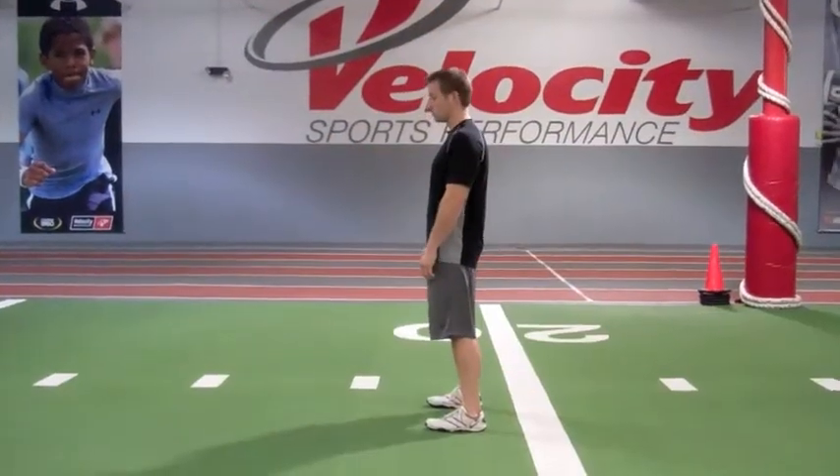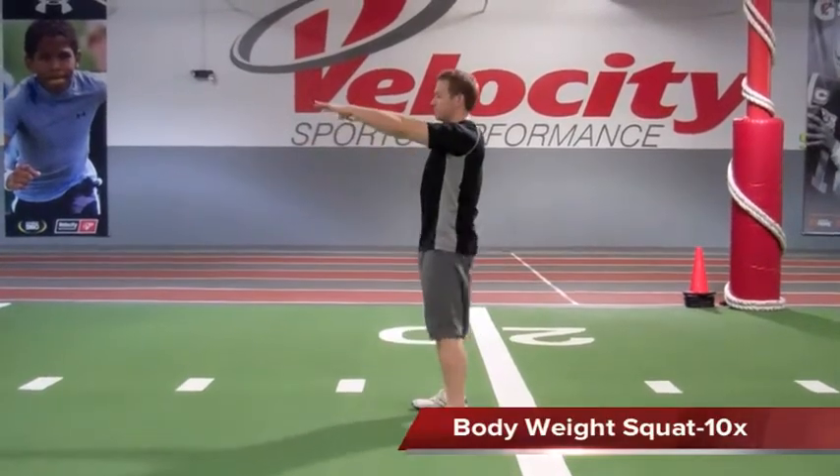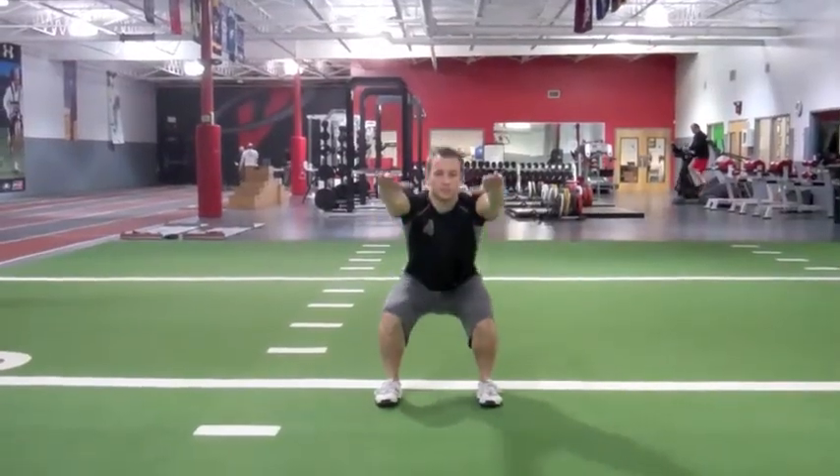For the squat, we want to make sure that our feet are about shoulder width apart, toes facing forward. When we squat, we want to make sure the heels stay flat on the ground and the movement is initiated at the hip.